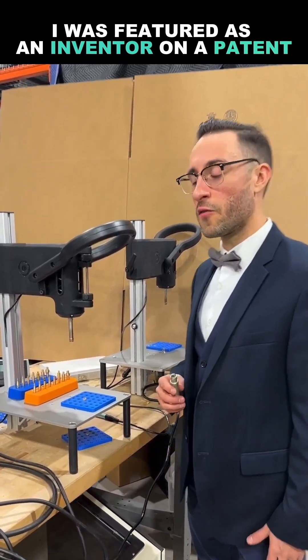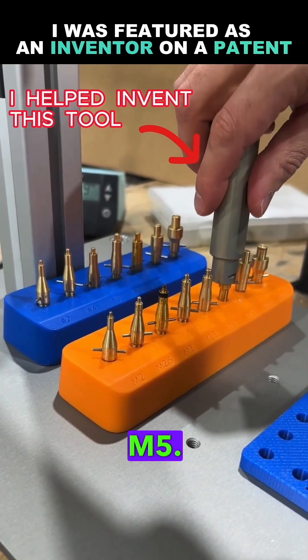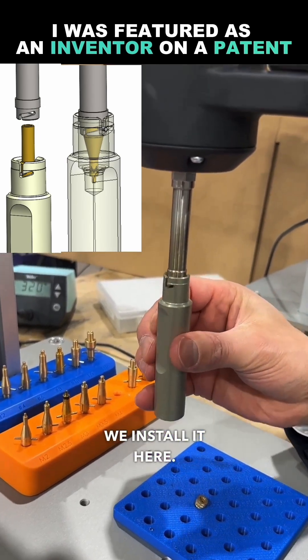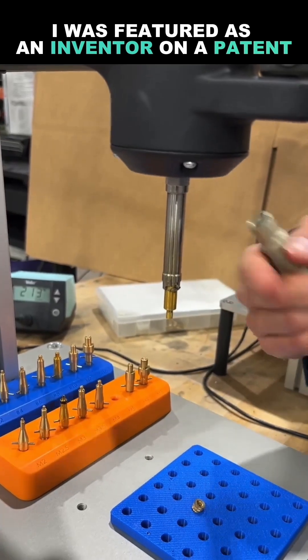There's an easier way. That's what engineers are for. So we've got various tip sizes. I'm going to use an M5. I get my unit holder, which is what I'm holding with my hand right now — I helped design this. We install it here, very easy. Simply twist, we install it there. Give it a moment so it heats up.